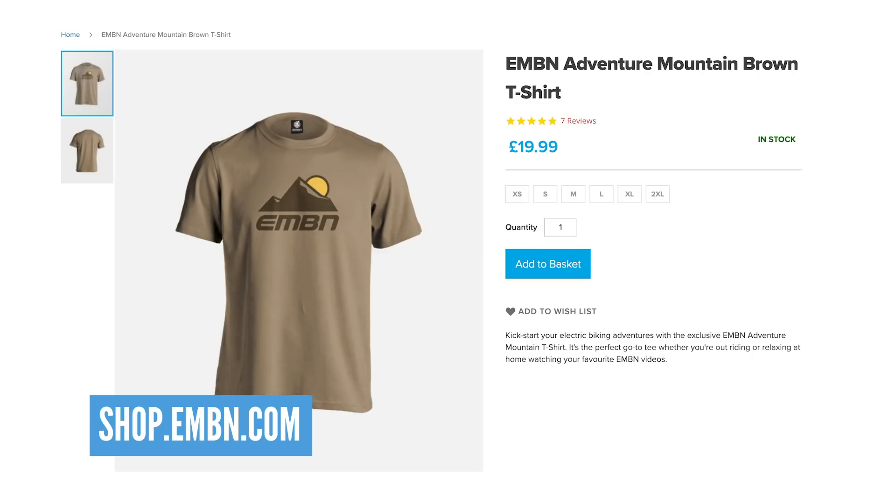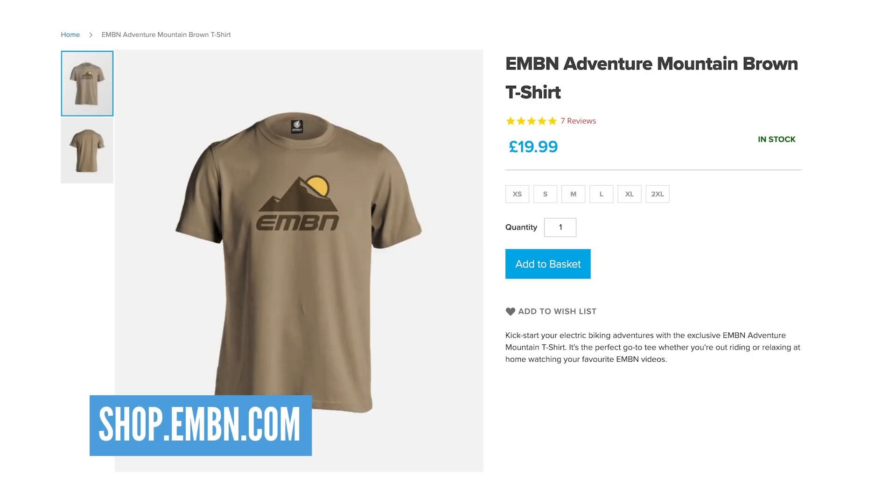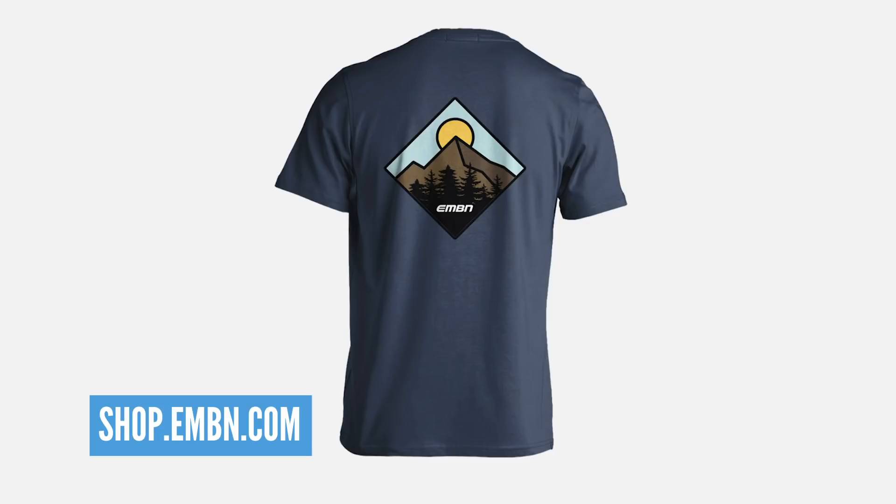A great way of supporting us here at EMBN is by checking out the merch we sell in our shop. Loads of cool products — T-shirts, hoodies, hats, stickers, face masks, key rings — you name it, it is on the shop. Be sure to check that out; details are up on screen now.